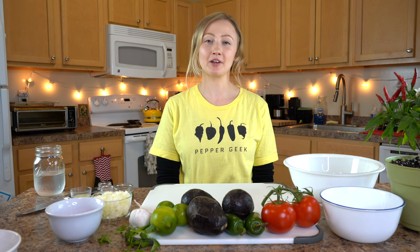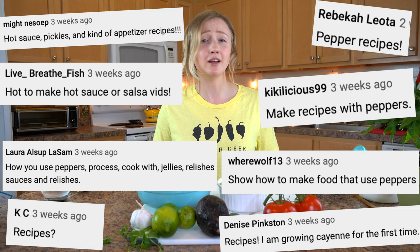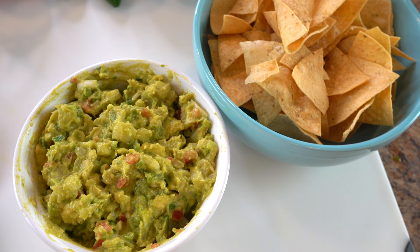Hey there! Welcome back to Pepper Geek. Today we're going to make spicy guacamole with fresh hot peppers. We ran a poll recently and you guys said that you wanted us to do more recipes with our hot peppers, which is awesome because we love getting creative in the kitchen. Cinco de Mayo is right around the corner, but guacamole is good any time of the year.